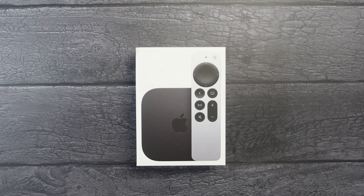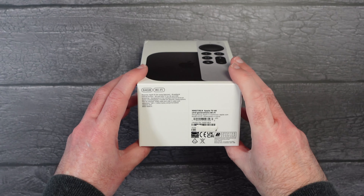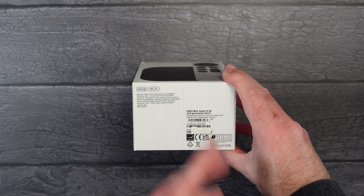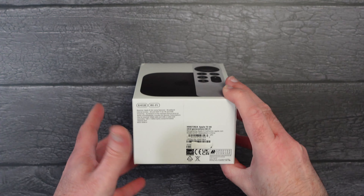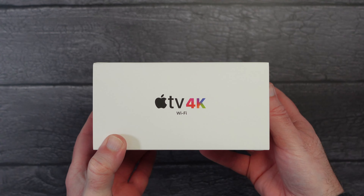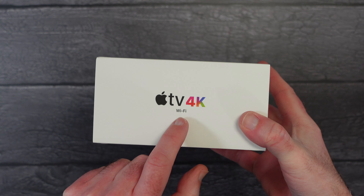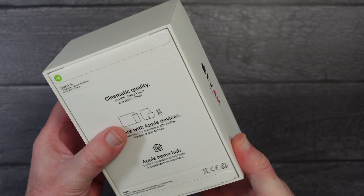Hello internet world, welcome to my unboxing and first look at the Apple TV 4K third generation. This one I've got here is the 64 gigabyte Wi-Fi model. This is the entry level model of the Apple TV. It comes supplied in this really nice box, and on the side here it says Apple TV 4K, indicating it is indeed the Wi-Fi only version.